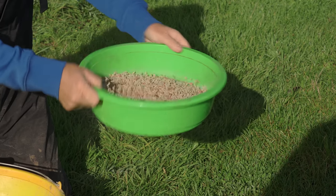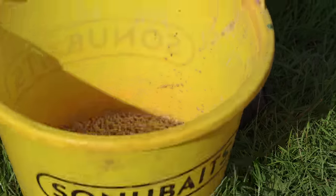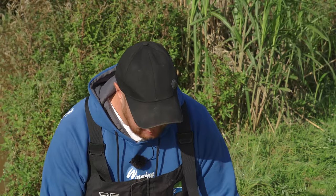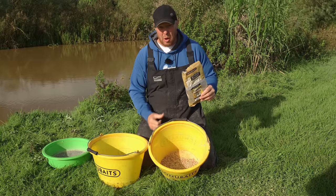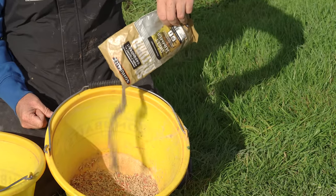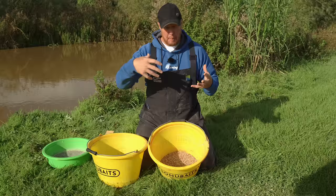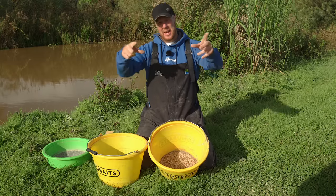That gets you nice clean maggots, lovely for feeding. What can happen when it's really bright and hot is the maggots start to sweat — you get foam on them and they go horrible and you can't feed them. Always put them in shade if possible. What I do is put maize back on the maggots to revive them. If you haven't got maize, a good substitute is your favourite sweet-smelling groundbait — just put a little bit over the maggots and it'll separate them, bring them back, and get them back to that fresh state again.